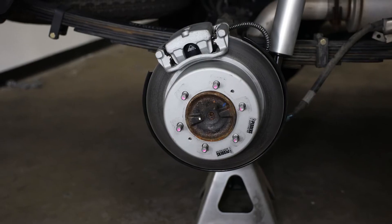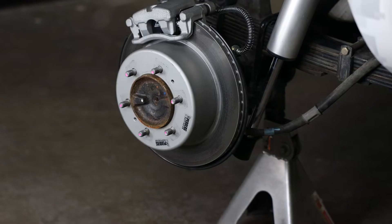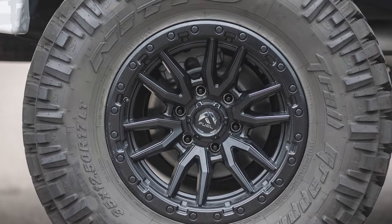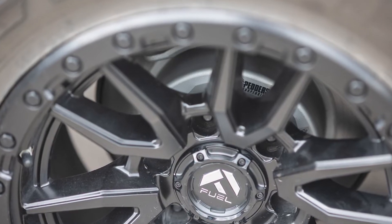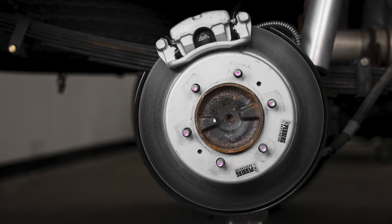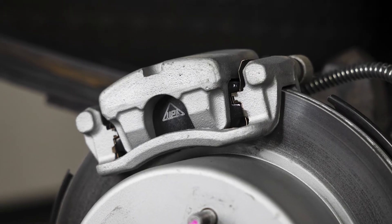This is the Pedder's Rear Disc Brake Conversion Kit for the 2005 and up Toyota Tacoma. Whether it's for your daily driver, weekend off-road warrior, or full-time Overland Tacoma, this kit will reduce brake fade and improve braking performance by over 60%, and the easily removable calipers make maintenance and brake pad replacement a breeze.